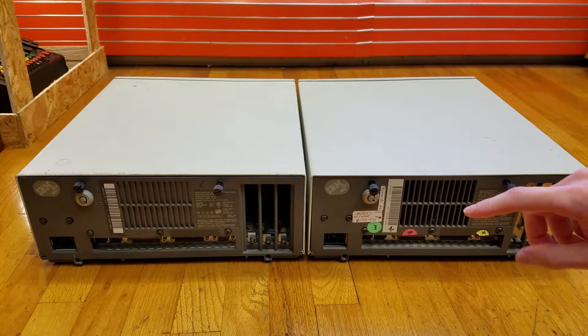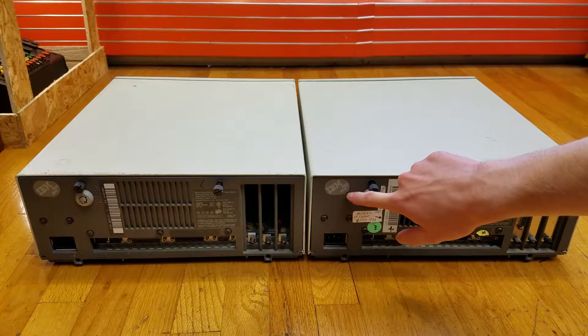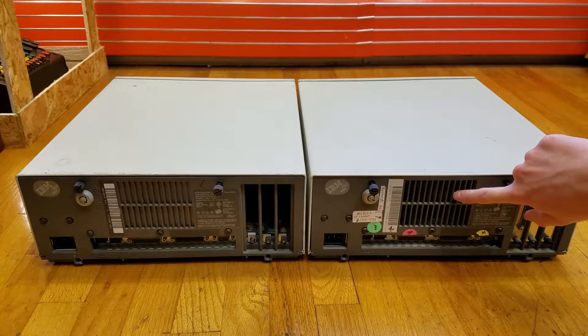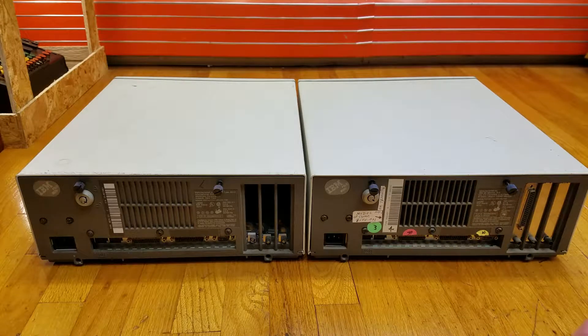I've turned these computers around. You can see that up here it says IBM PS2 8550, while on the other side it says IBM PS2 8570. Looking at the back, we can already see one difference besides the model number. You can see here we have a fan, but on the Model 70 the fan grill is blocked — there is no fan there, it's just a plastic sheet.